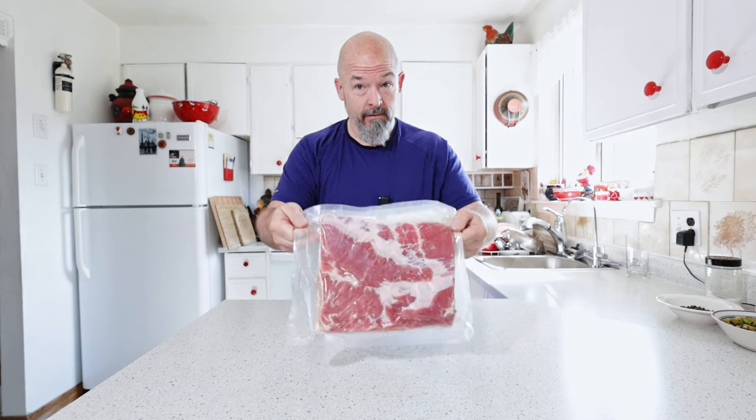Welcome back everybody, I'm Andre and today we are going to take this pork belly and we are going to stuff it. I'm not going to waste any time, we're just going to dive right in and show you how to do it.